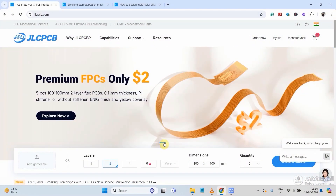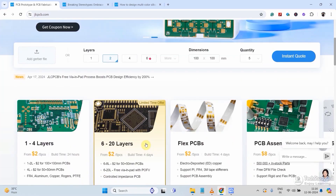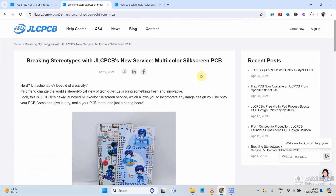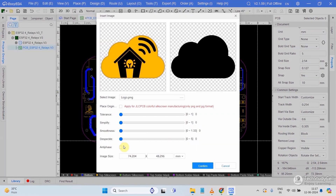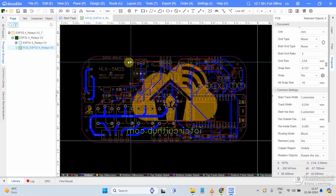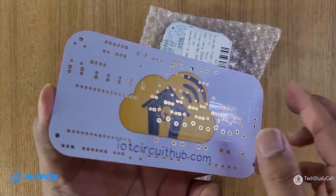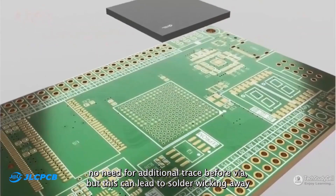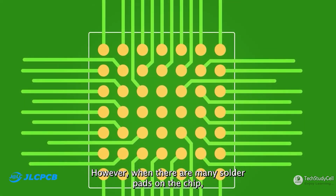You can always download the PCB Gerber file from my video description and order it from JLCPCB. From JLCPCB, you can order different types of PCBs at very affordable prices. They also provide a lot of services, and recently they have launched multi-color silkscreen PCB. After designing the PCB, you just have to upload a picture for your silkscreen in JPG or PNG format, then place the order from JLCPCB.